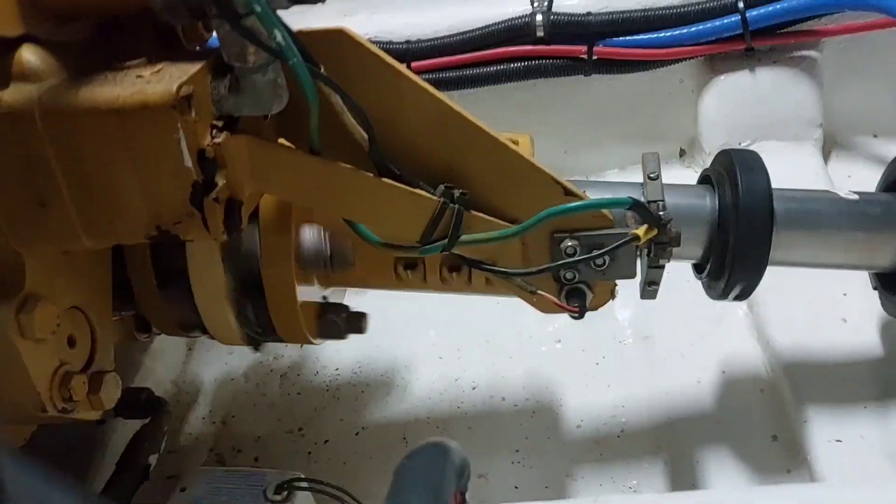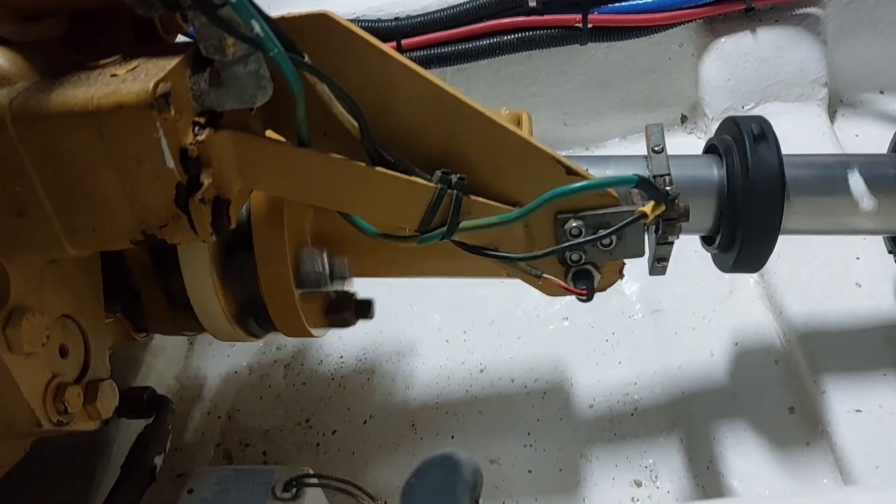Also watch out for the port electro eliminator, which is part of your galvanic protection circuit — a way of bonding the shaft back to the anodes. The port one wasn't actually correctly reconnected, so it's not touching the shaft and is completely pointless. I hope you find that useful, and thanks for watching.